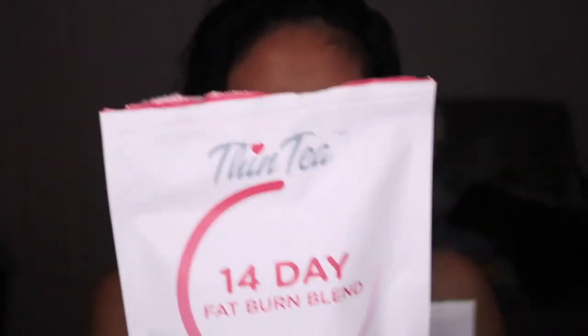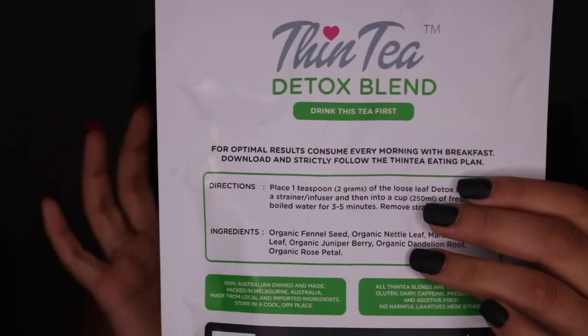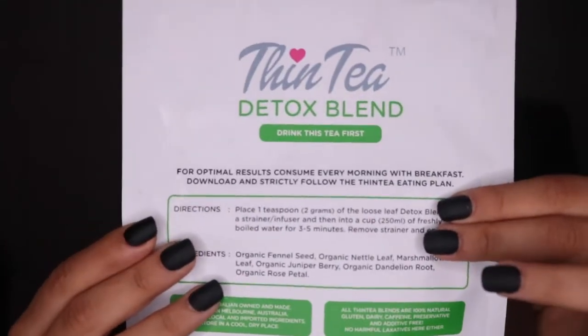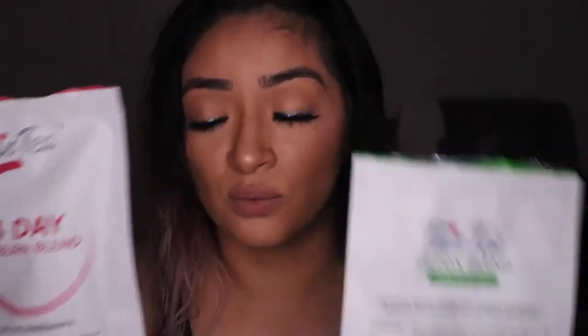The way you take them: this first one you take at night, and the second one in the morning. The cool thing is you can download their plan — on the back it says for optimal results consume every day, and this one says consume every morning with breakfast. It also says to download and strictly follow the 14-day plan.